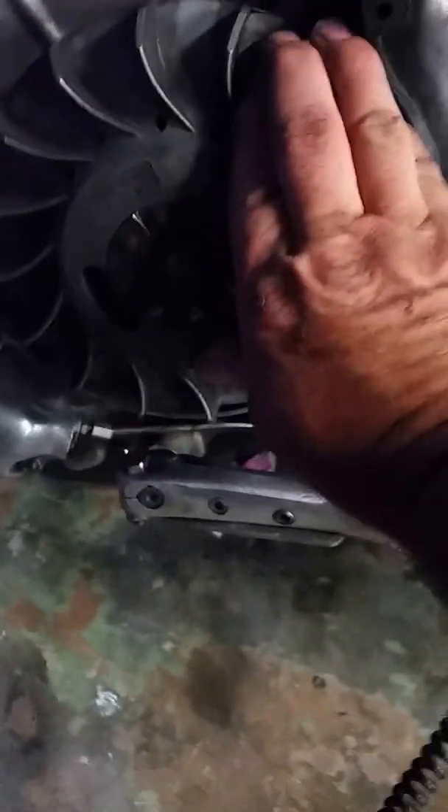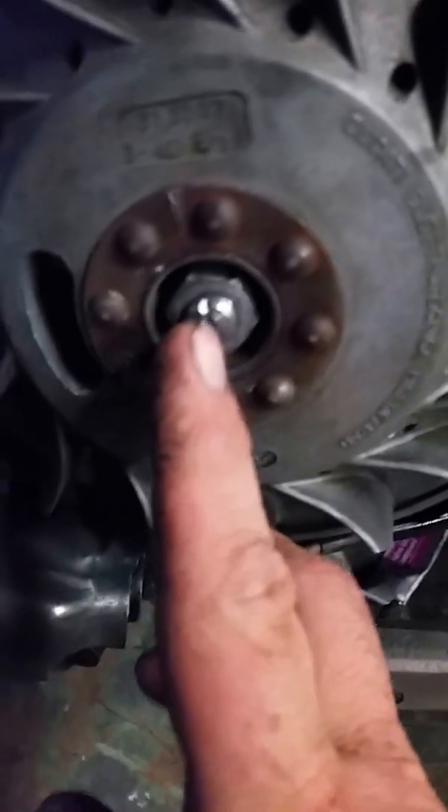I have everything set — I don't even know if it's possible that it's running at 50 degrees before top dead center. But I have everything set here. You can see I've marked the crank, marked the flywheel. Everything's lined up.